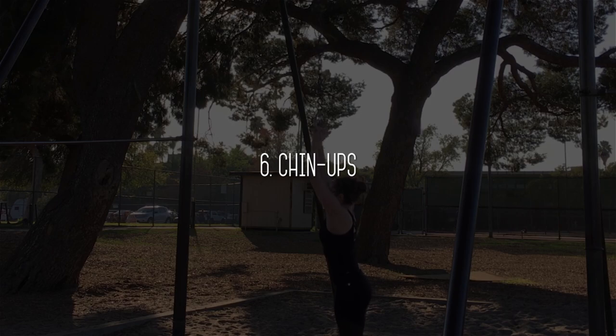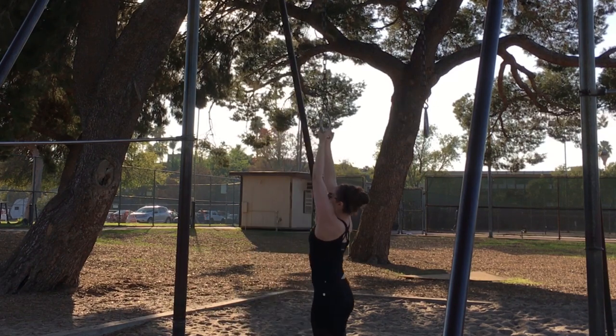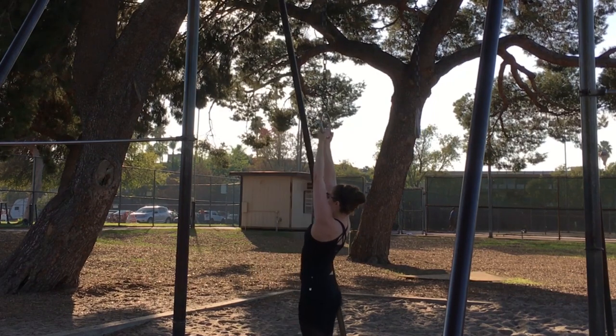Chin-ups. You can perform these on the ring or on a bar with an over or underhand grip. I find doing underhand is a little more similar to the way you'll be gripping aerial fabric.